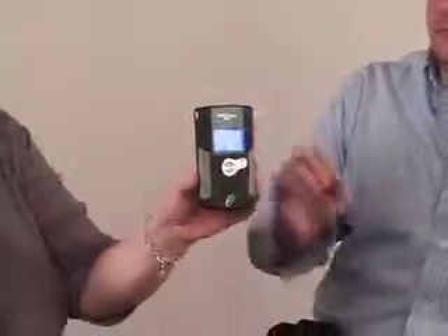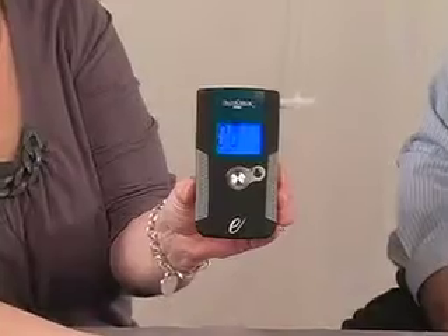The donor blows into the device, making sure not to block the breath exit hole. The donor blows until the device emits a single click, about 5 seconds.